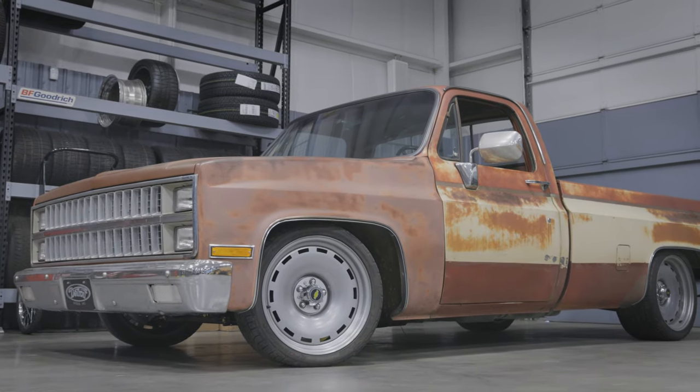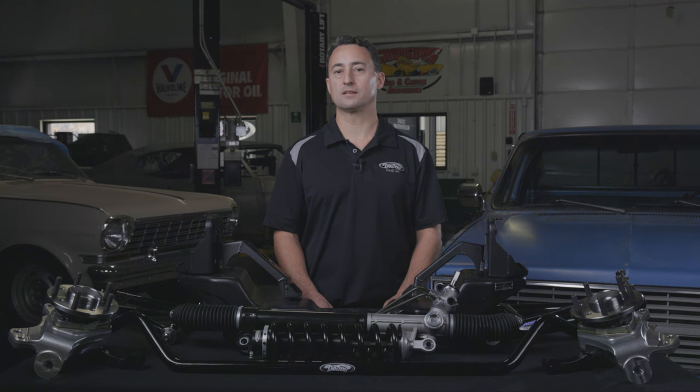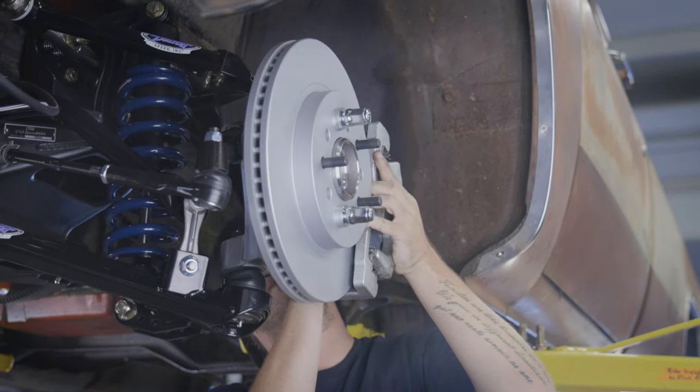Just like with our Speedkits, a minimum wheel diameter of 17 inches with an inside wheel diameter of 16 and a quarter inches is required with the Speedmax, along with new front brakes.